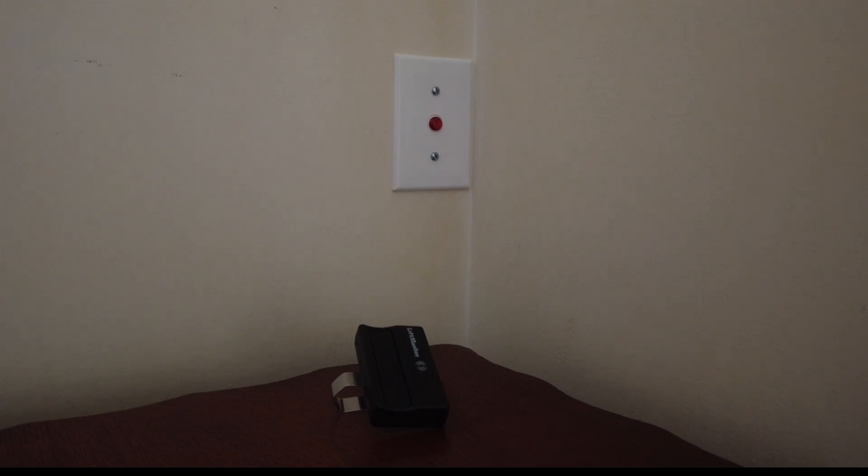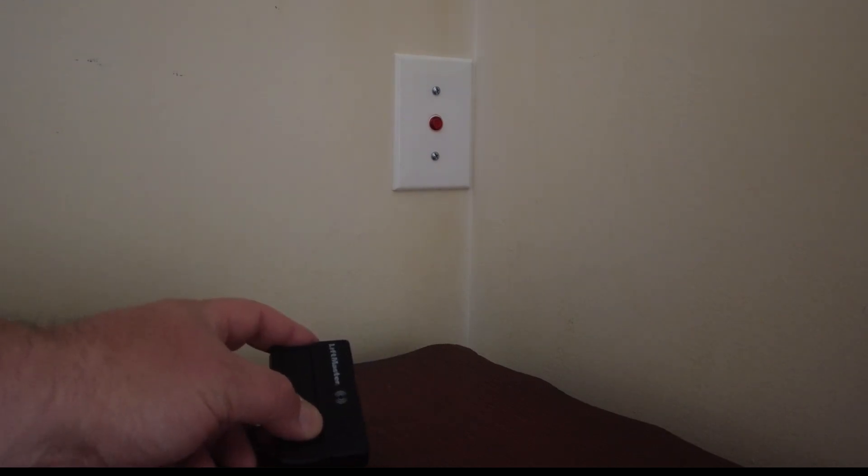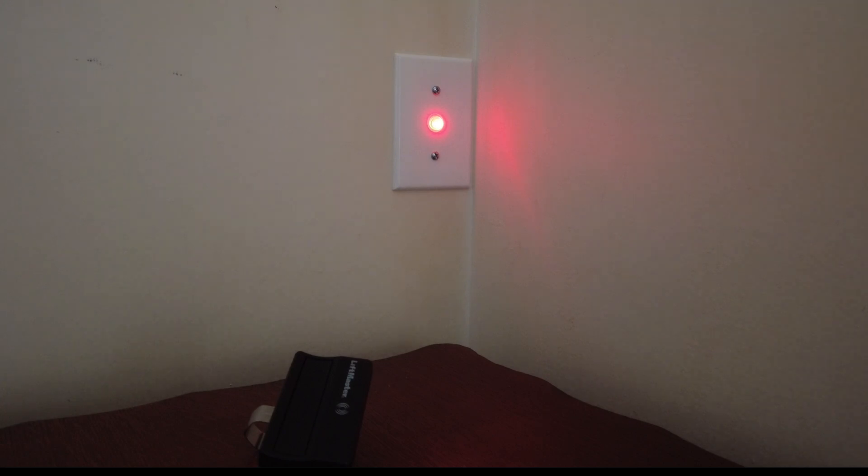Depending on where you mount your micro switch — the switch that controls the light — it may turn on and off when the door is at the top of the tracks. I wanted my light to turn on and off when the door is at the bottom of the tracks. That way, if the door gets stuck halfway open, the light would still be on indicating it's not fully closed. When I hit the button, the light comes on when the door is about a half inch off the ground, just far enough to trigger that micro switch.